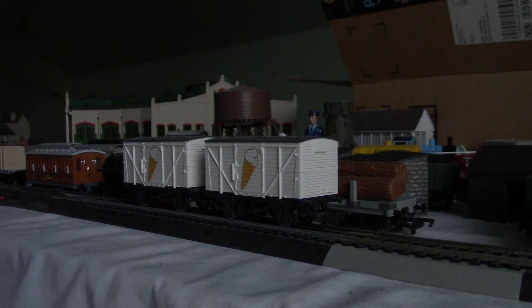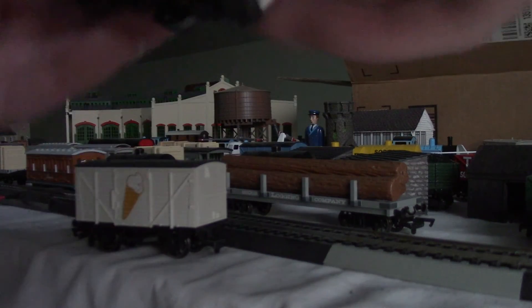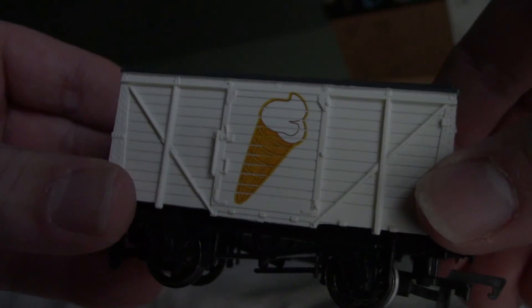Hey guys, Super Flashlight Rail Productions. As you can see, I am doing a Bachmann Angel Scale Ice Cream Fans review. The ice cream fans were introduced and released in 2012, but last year or the year before they got discontinued. As you can see, the ice cream wagons are white and they have a vanilla ice cream cone painted on each side, which is the door.